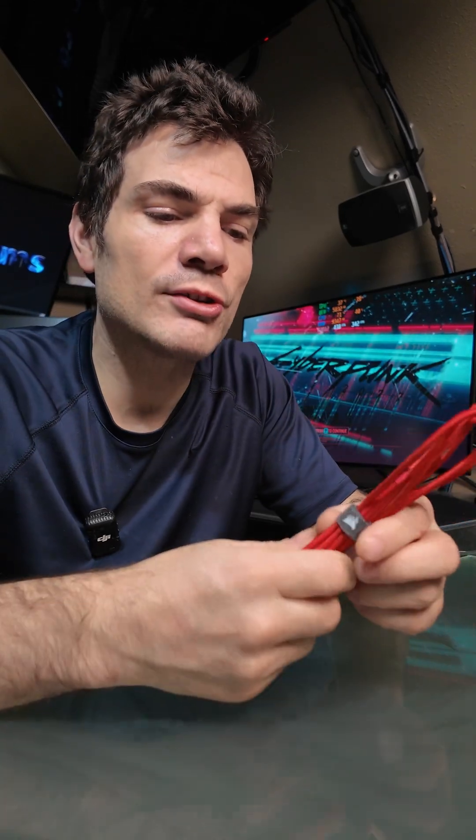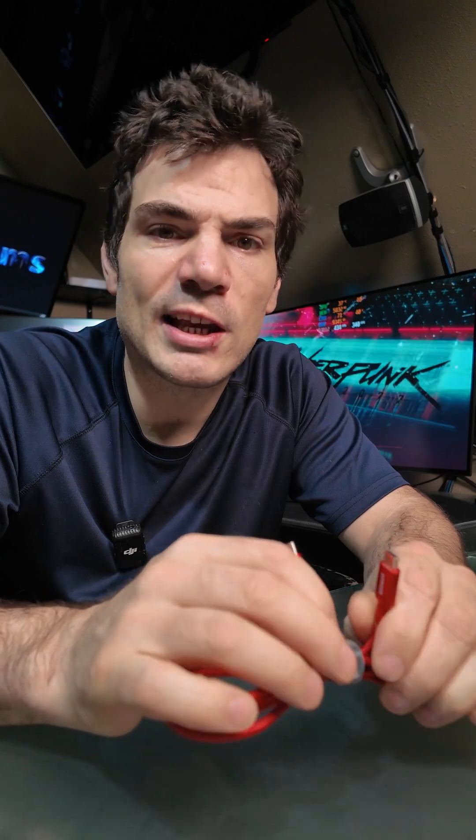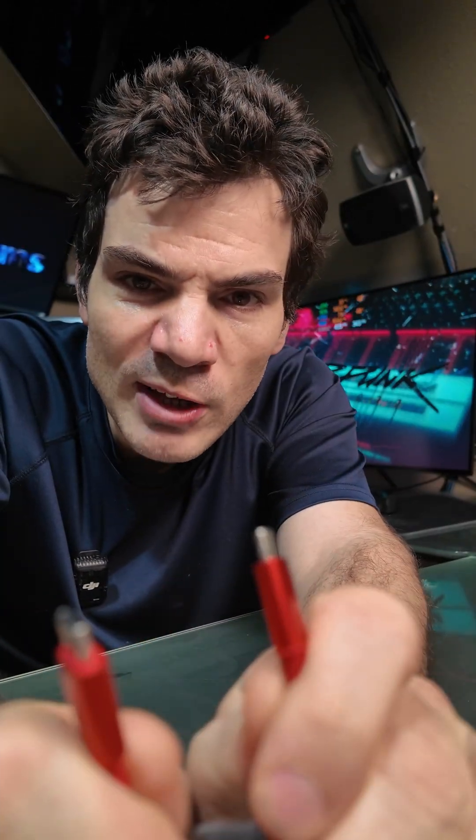Hi guys, Chris again, and on this tech tidbit, I want to talk to you about USB-C cables — USB cables in general, but this is more relevant with C. USB-C to USB-C.